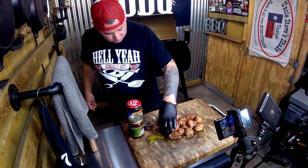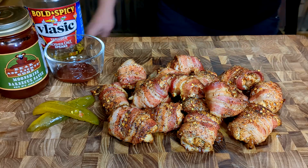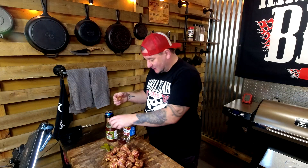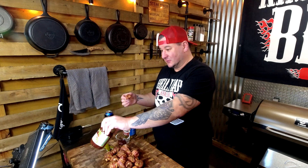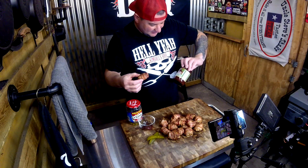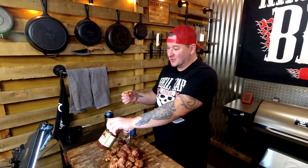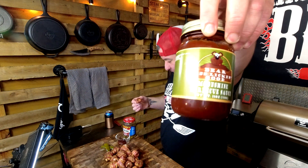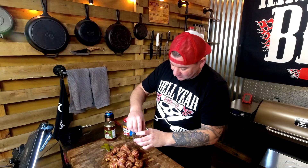These took me about one hour total at 275. Obviously temperature fluctuates — we are grilling, we are smoking, that's what we do. And these came out spectacular. These dirty bird bites smell amazing. We've got a locally sourced moonshine barbecue sauce from the Adirondacks. Let's dig in!